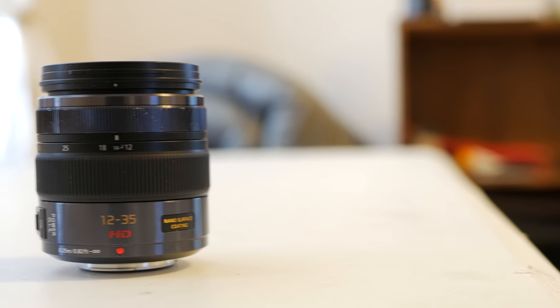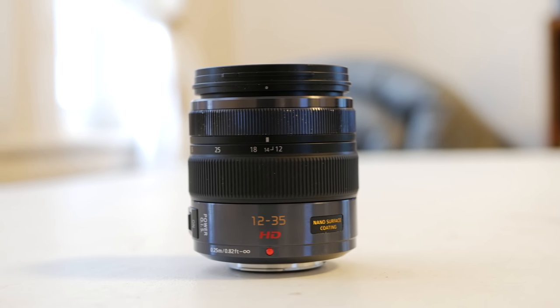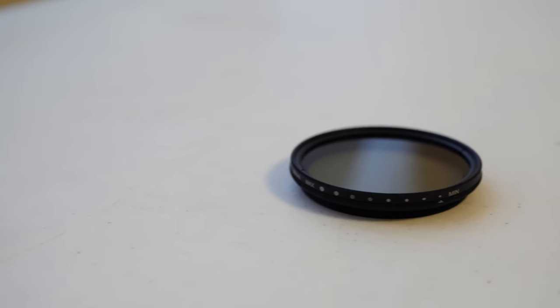The lens I've been using is the Panasonic 12-35mm f/2.8. For the actual vlog-style view, it's essentially the perfect focal length. And if I want to zoom in on stuff like mountains in the distance, I can just zoom in. The lens itself also has image stabilization that works in unison with the camera body stabilization.